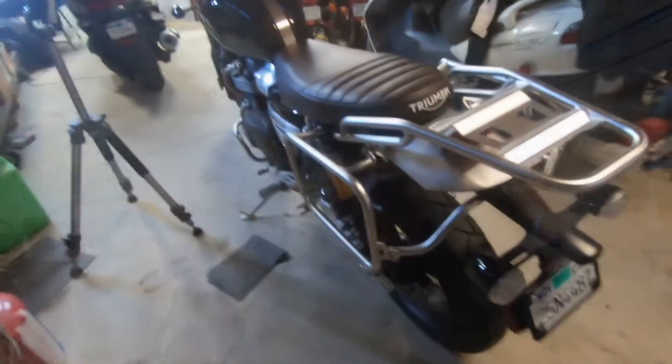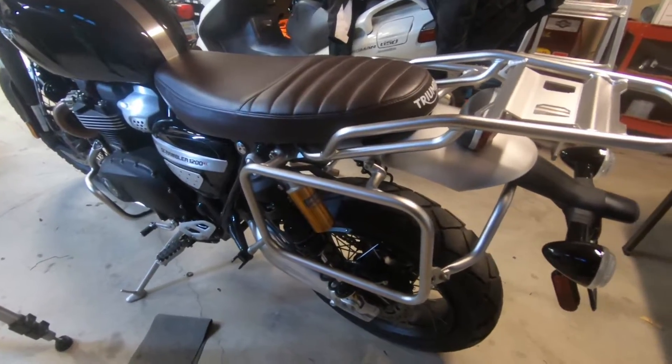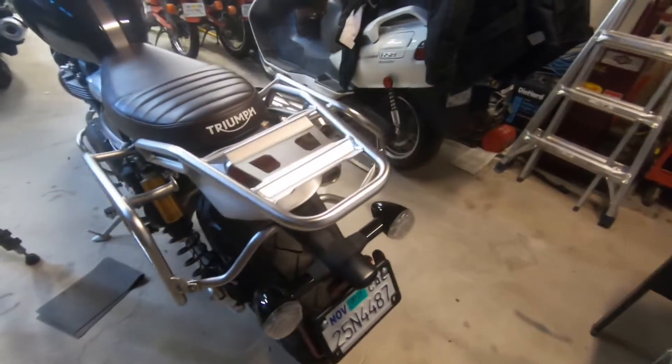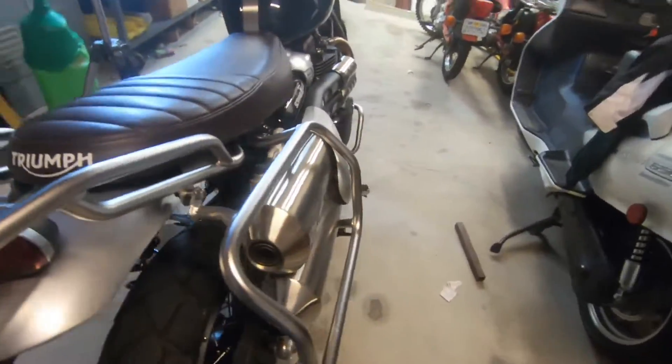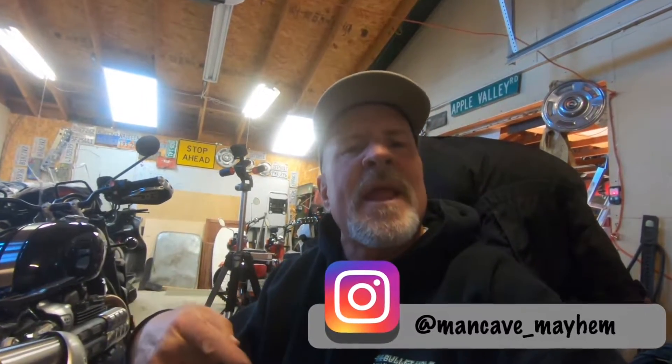Now that we've got everything tightened down and snugged up, the only thing else that needs to go on are the foot pegs, but I just wanted to show you guys how this looks. If you haven't yet, don't forget to like, share, subscribe, and hit that bell for notifications. Check us out on Instagram at man_cave_mayhem. Thanks again for watching, folks.